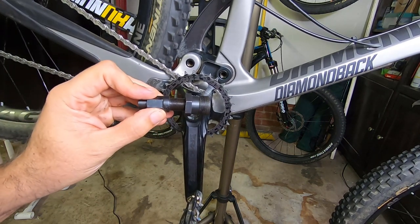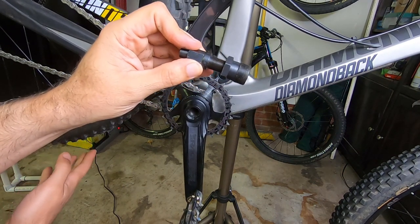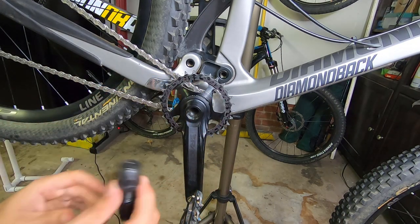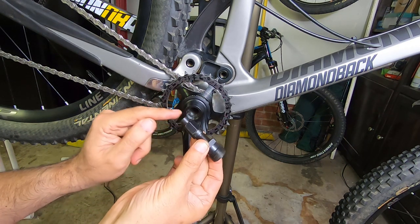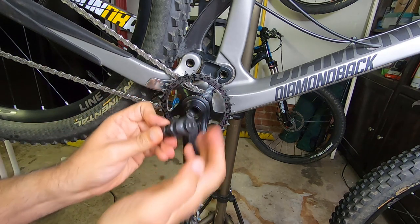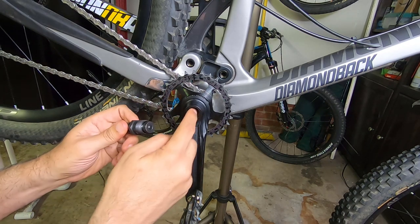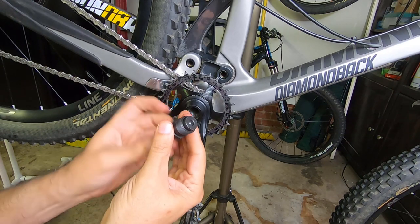The other thing we're going to need is a crank extractor. In this case it's the Park CWP7. Make sure it's the correct one — this one is reversible. You can use the small tip, but in this case you're going to use the bigger ring so that you can push the crank out.